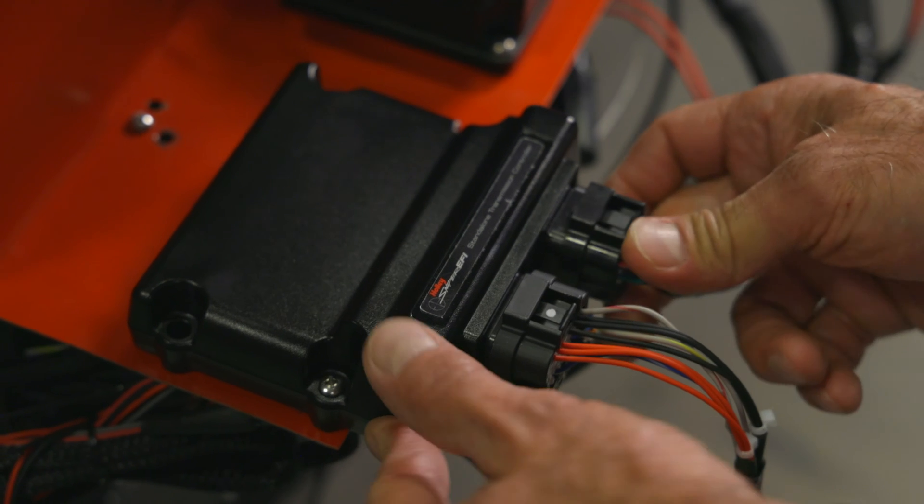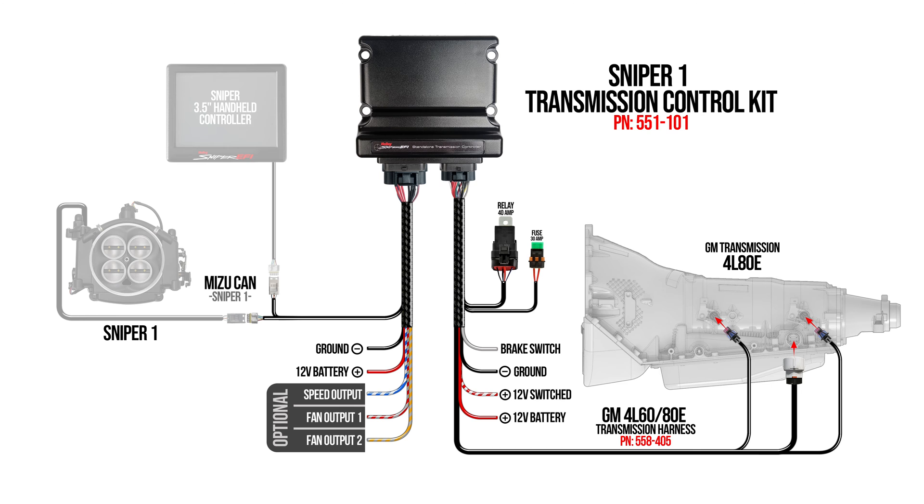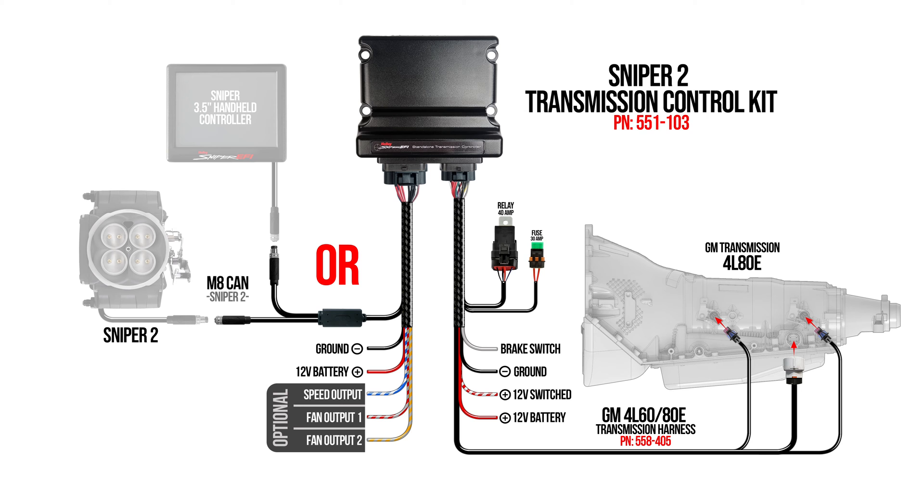Connection is a breeze — just plug in the harness and link the six loose wires to power, ground, brake switch, and a switched 12-volt source. You also have optional connections for speed and fan controls.